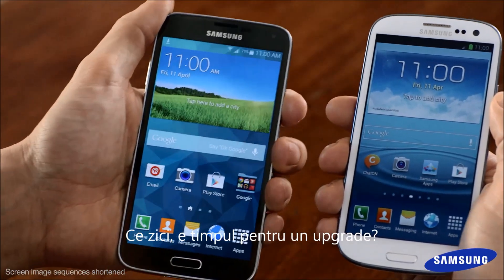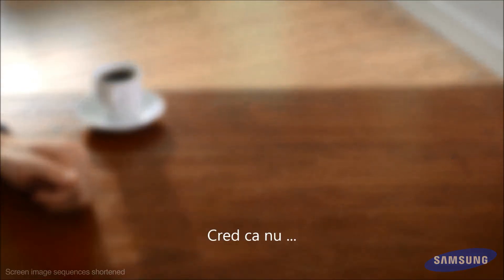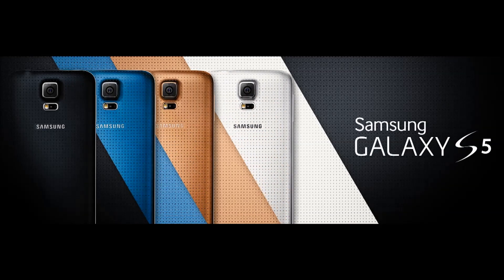Time for an upgrade? Can I have yours? I don't think so. It's a good choice. I'm impressed.